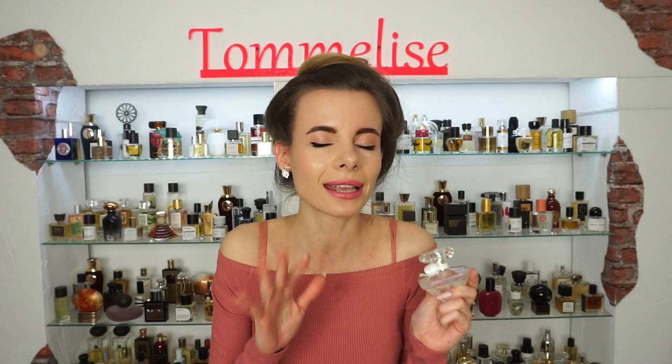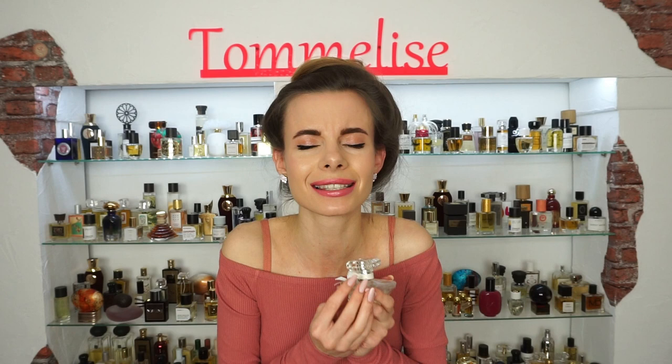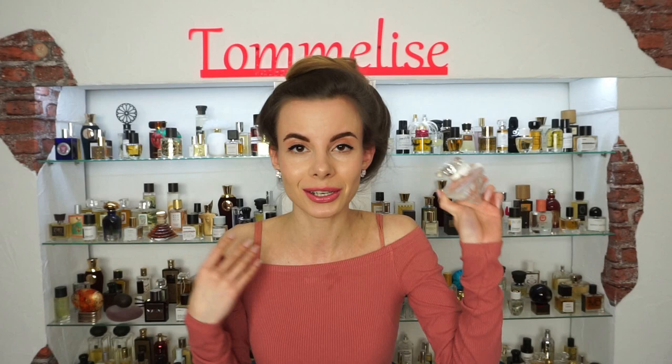When I saw it in the store I was magnetized to it, and I was so satisfied — it looks even prettier in real life than in the picture. So I sprayed it on my skin without any expectations, and I was so surprised by its scent. Right in that moment when I first smelled it, I knew I needed it in my collection.